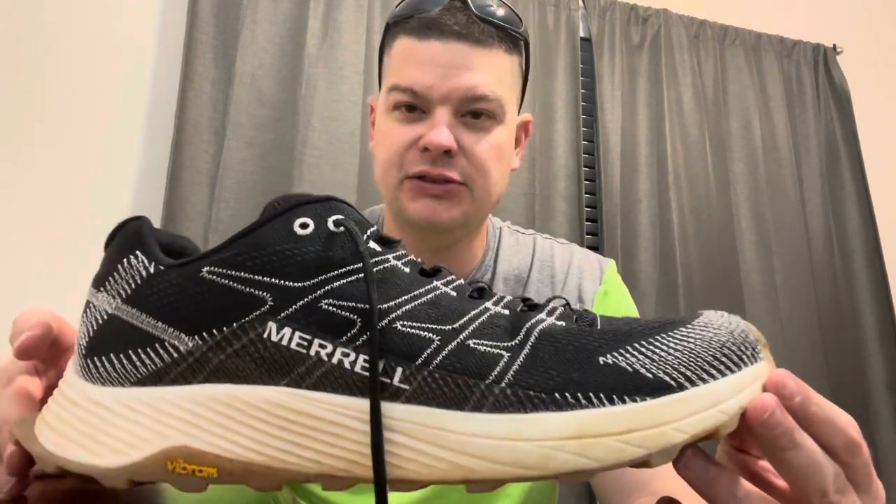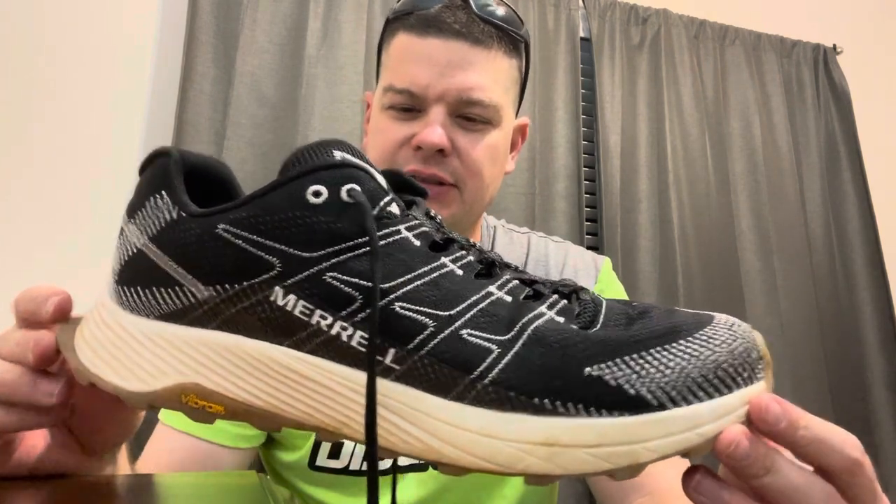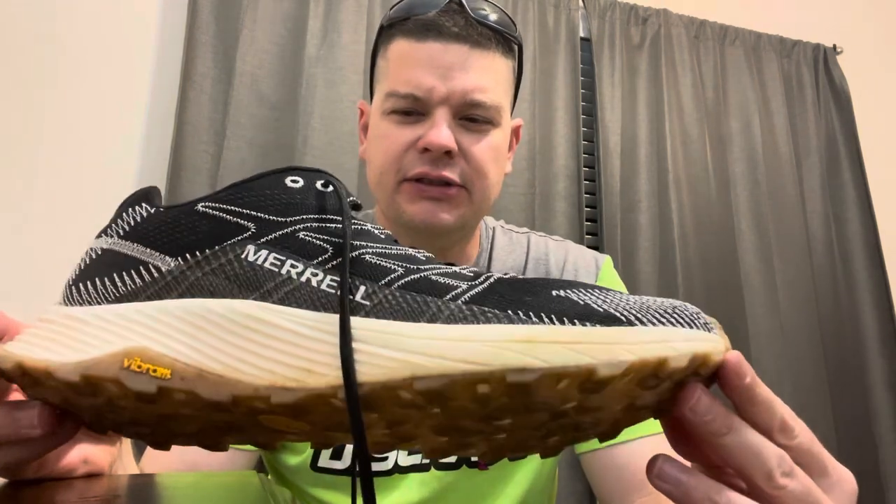It's currently on sale at REI — my favorite place to buy shoes — and in case you don't like them, they've got a really good return policy. This one's been really good.